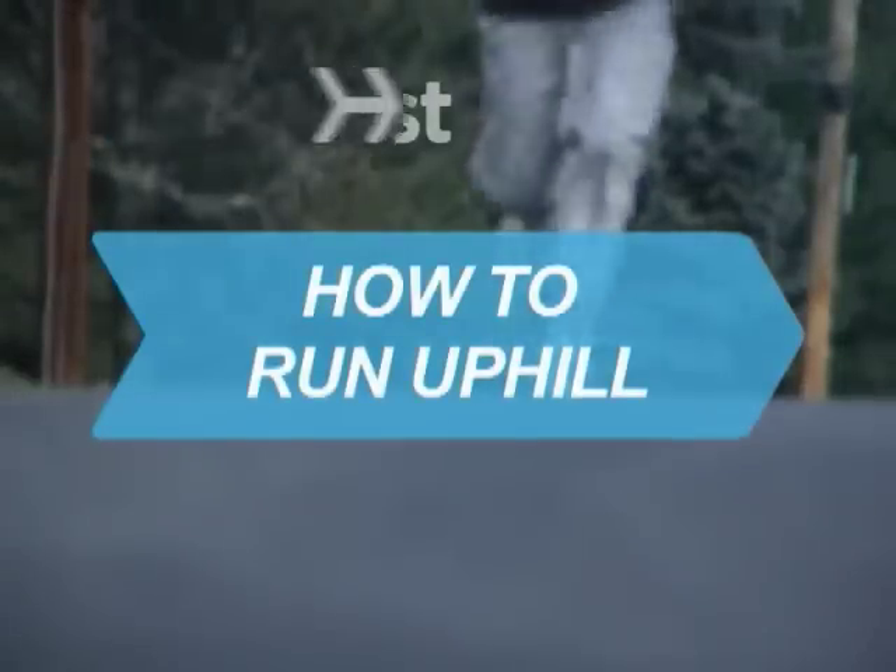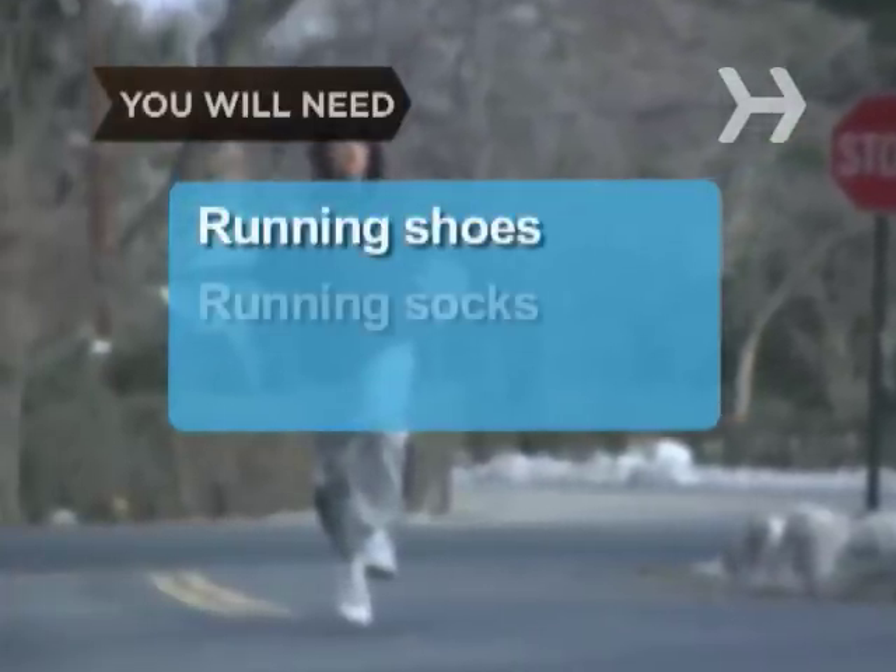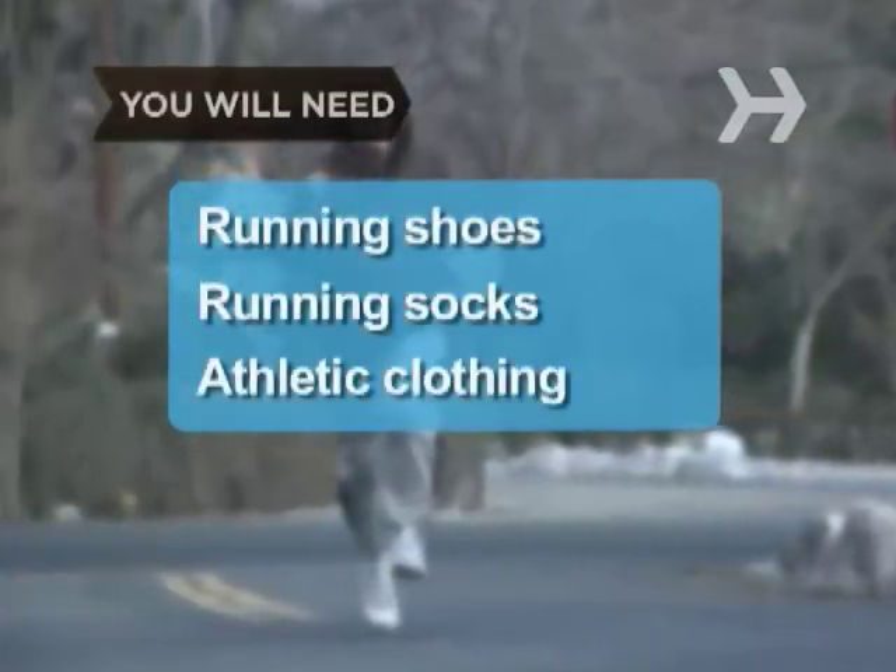How to Run Uphill. Running uphill quickly is more of a skill than a demonstration of power. You will need running shoes, running socks, and comfortable athletic clothing.